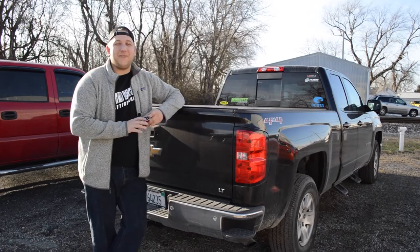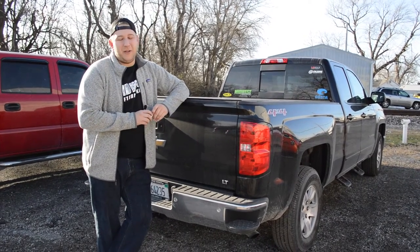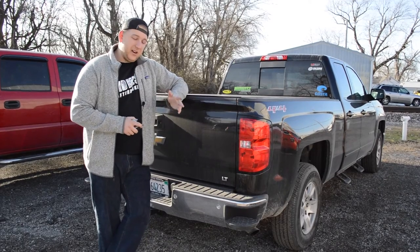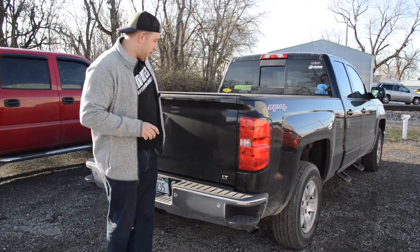Hey guys, what's up? It's Derek from Midwest Aftermarket. I've got a little video for you today. We've got a lot of questions about how to measure your bed correctly for bed liners, tonneau covers, things like that. So all you're going to need is a little tape measure. We'll show you how to do it.